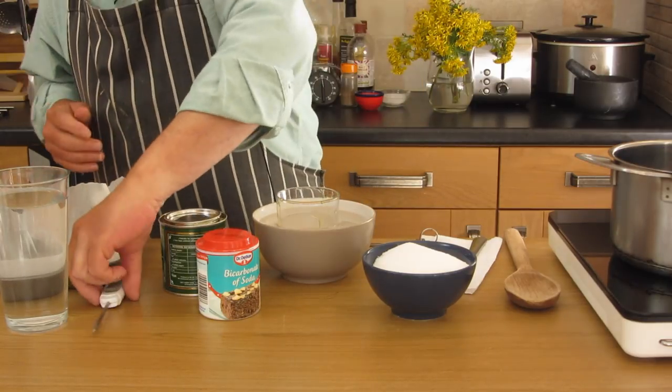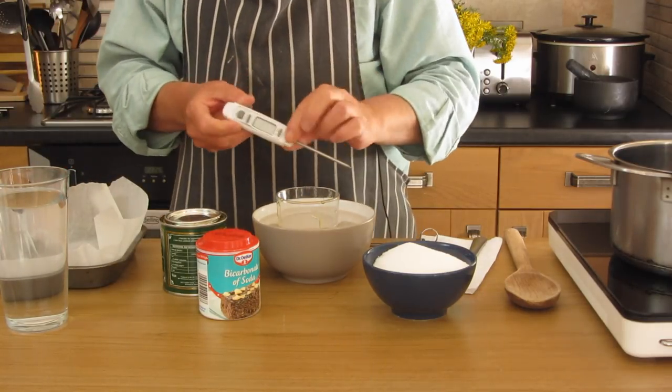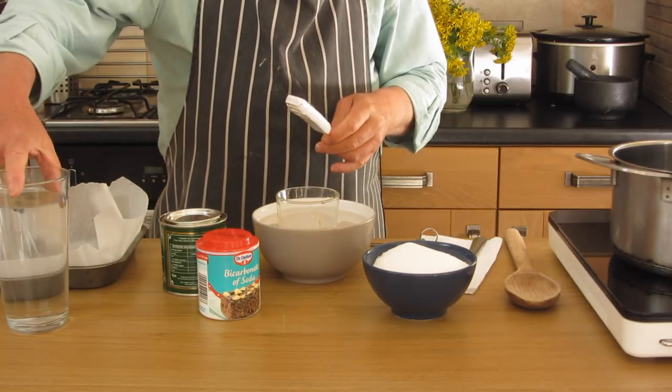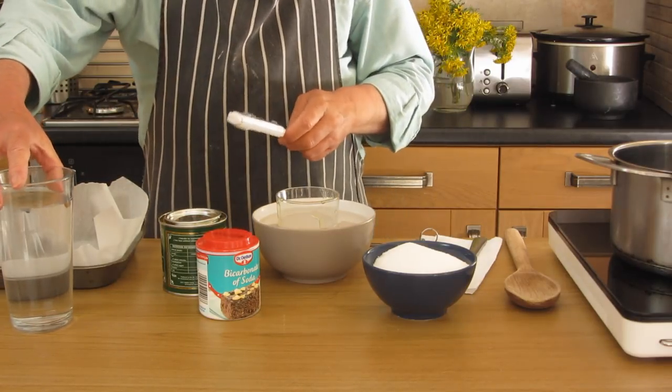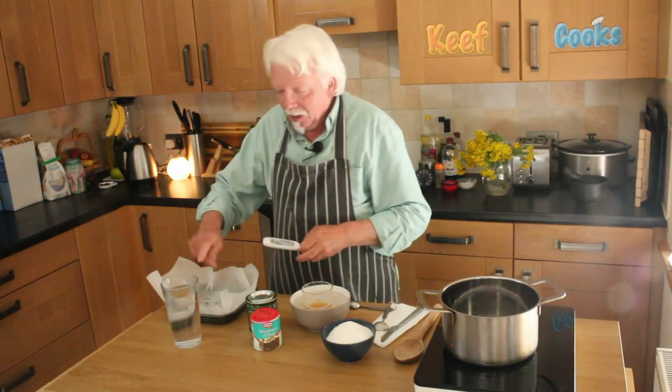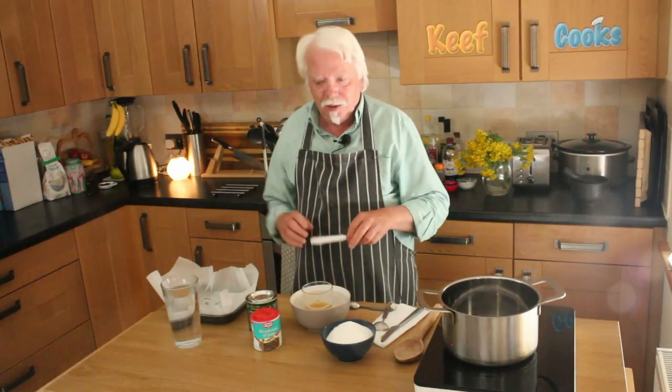Another thing you'll find useful, but not essential, is a digital thermometer. If you haven't got one, get yourself a tall glass of cold water, because you need to know that the sugar or the caramel is at the right temperature, and I'll show you how to do that with cold water.